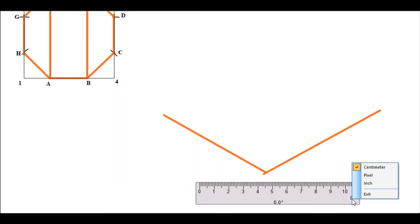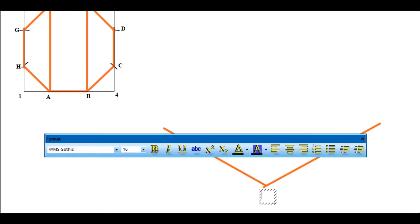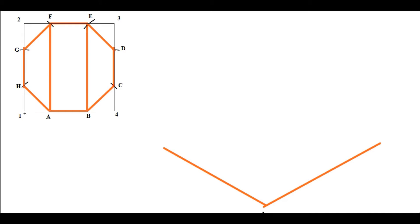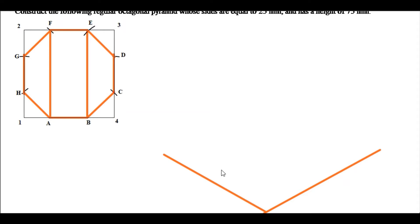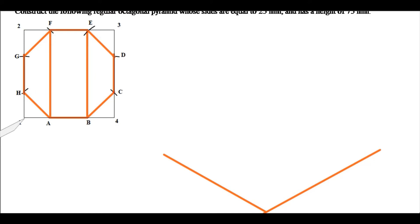This is my isometric axis. Here is an isometric axis, and for me to do that I need to use my compass. The first thing I will do is set my compass from point 1 and open it all the way to point 2, right there — from point 1 to point 2.